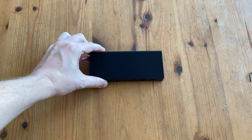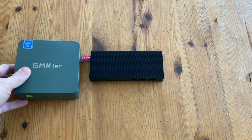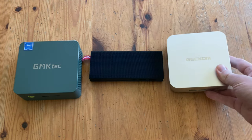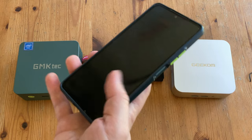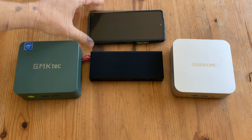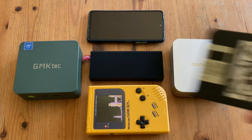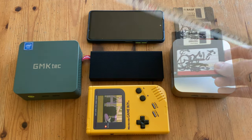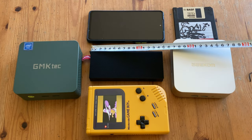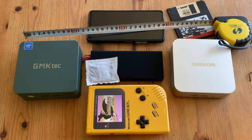It's time for the size comparison. The PC-GO2 Pro is far smaller than the G3 — it's even smaller than the Geekome 7. Here's my phone, a Xiaomi Note 10 Pro. A Nintendo Game Boy. A 3.5-inch floppy disk. And a measuring tape. And a teabag.